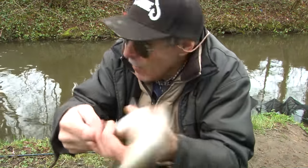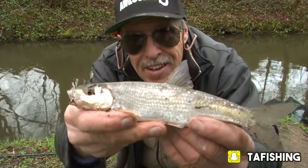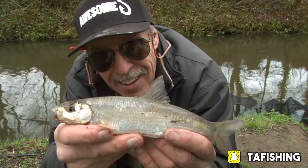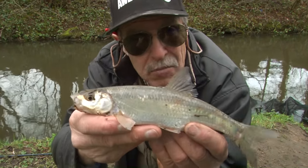That's the sort of dace I'm talking about that come through on this swim. That's on double white maggot — just to show you this little fish. A really good silver-bodied fish. They're in good condition this time of year in the winter — best time to catch them. Fingers crossed you're going to get quite a few more.